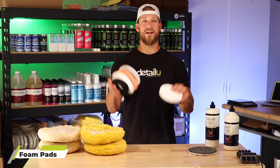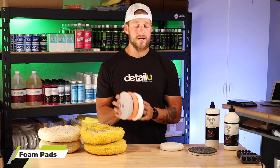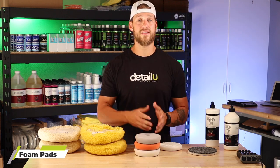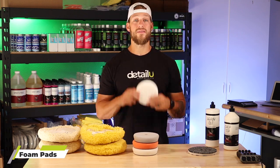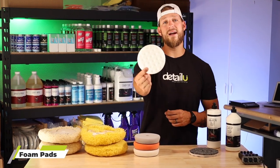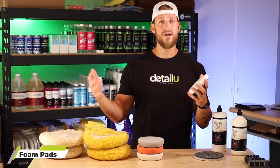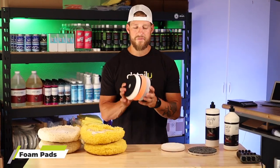When it comes to foam pads, we basically have two different options. We have the force rotation pads, which are the pads you'll be using on force rotation machines like the Rupes Mille or the Flex 10-8. And then we have our CCS pads, which are the pads you're going to use on your dual action, like the Max Shine M8 SV2 that we love here. Let's go over the force rotation first.